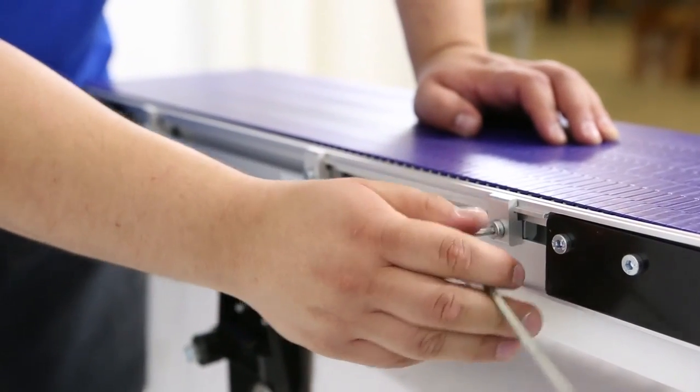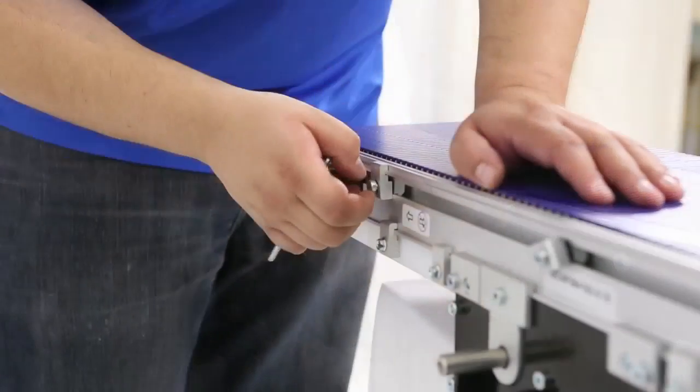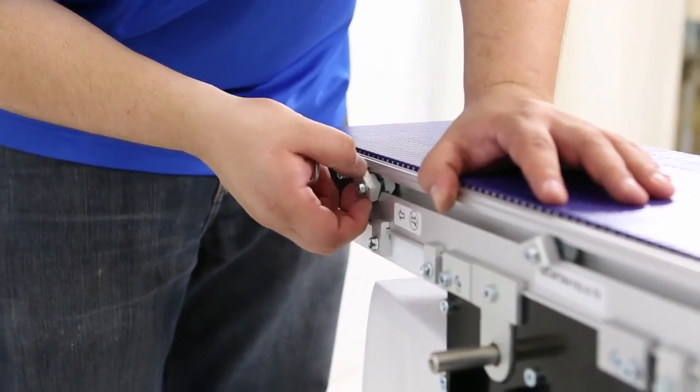To remove a pin of the modular belt, loosen the belt guide clamps and remove the guides on both sides of the conveyor.